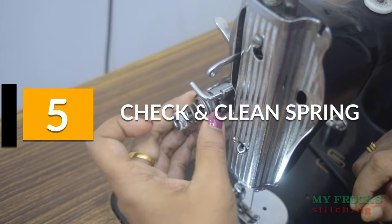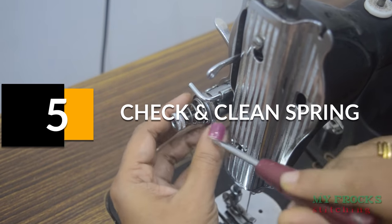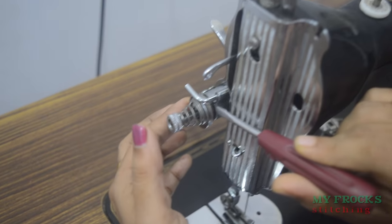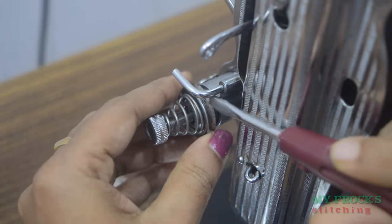Now we have to clean it in the spring and we will clean it. When you are using the spring, we will clean it. The spring is clean and we will clean it.